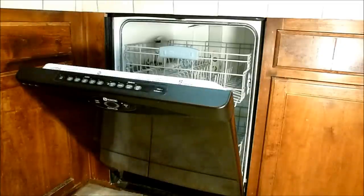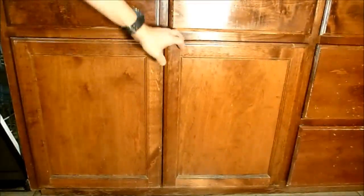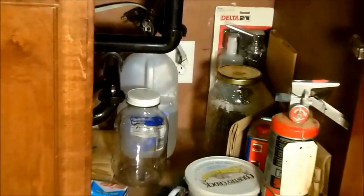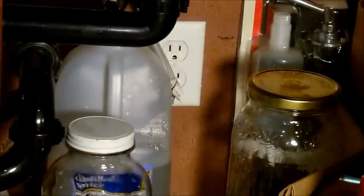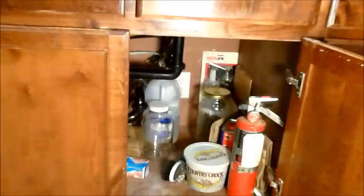This happens to be a Maytag, I believe it's a MDB7601AWB — the B stands for black on this one. I want to talk about replacing the control panel assembly with all the touchpads, including the front touchpads and the LED display. The first thing you want to do is find where it's plugged in — in most cases it's going to be under your sink. Find that plug and, most importantly, unplug it so you do not get shocked in the process of fixing a dishwasher.